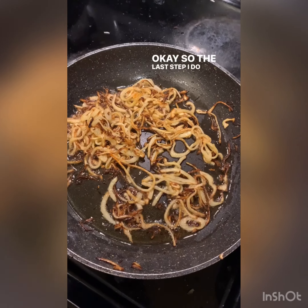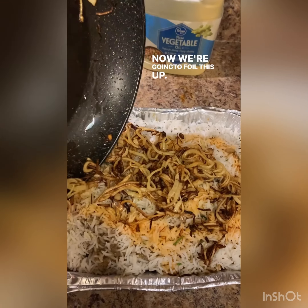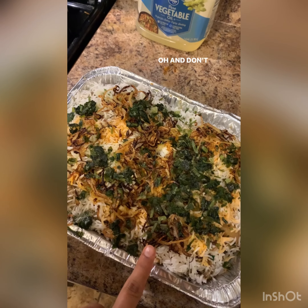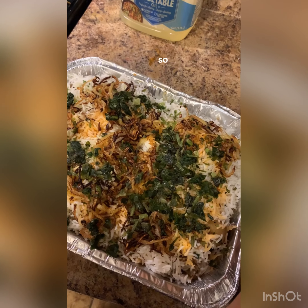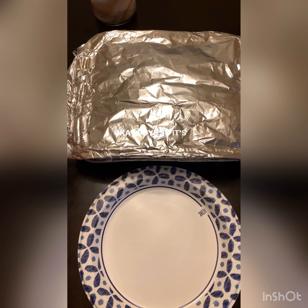The last step is to add some fried onions to the top — and don't forget the cilantro. So fried onions and cilantro on top, and now let's cover this up with foil.